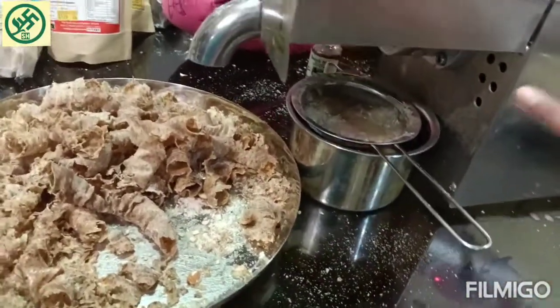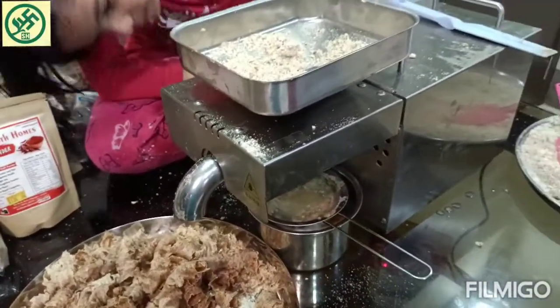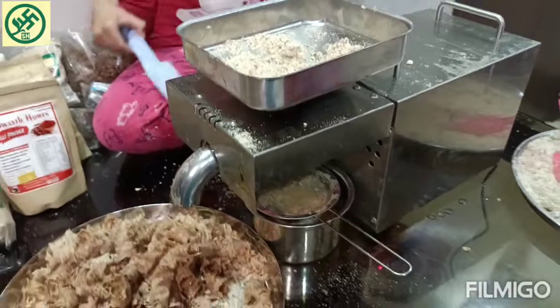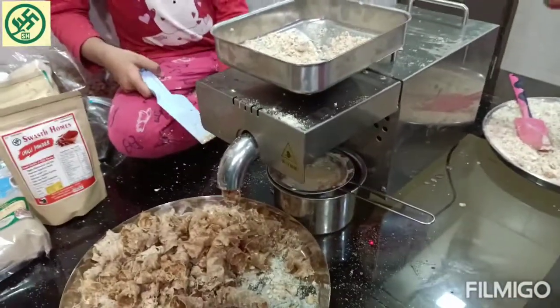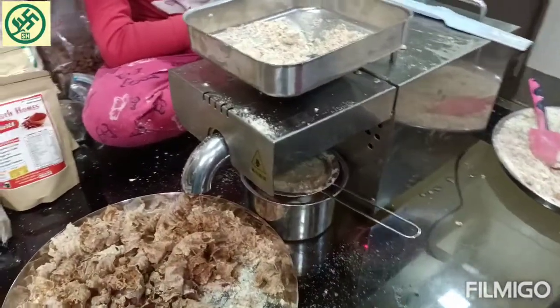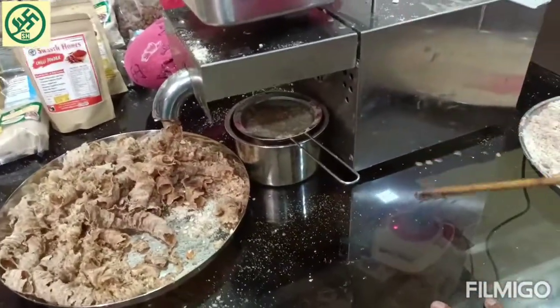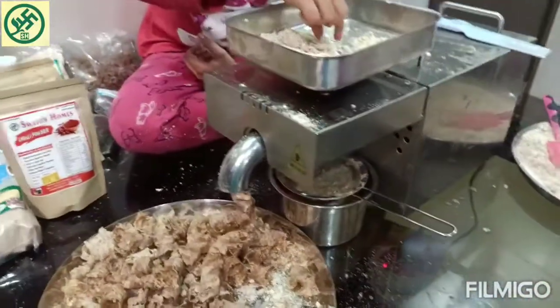After it gets filtered, we will be keeping the almond oil to rest — we will not be touching it. After 2 to 3 days, the sediment will go down and your pure oil will come up. You can then take off the pure oil and you will get the oil.